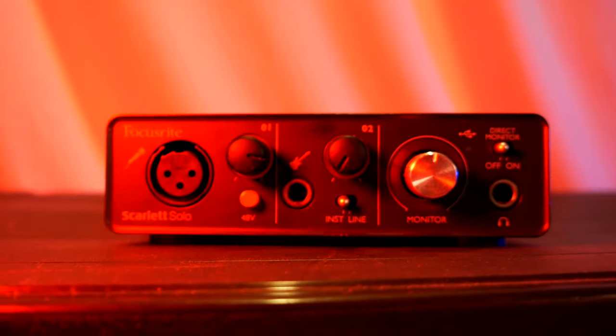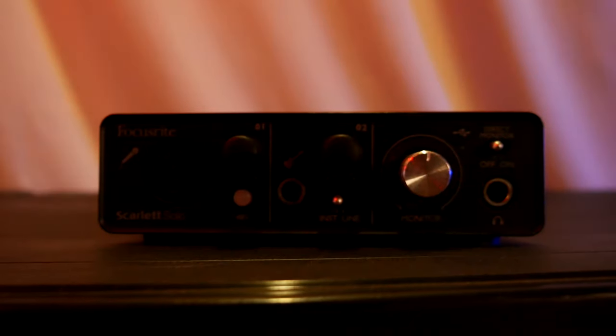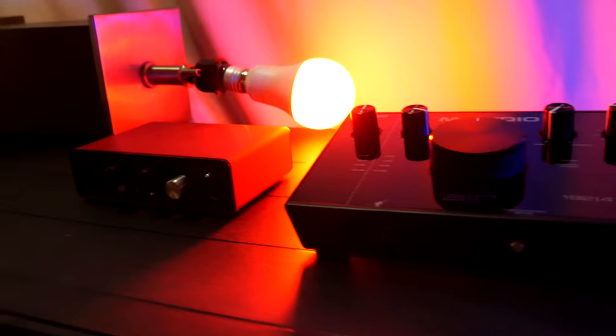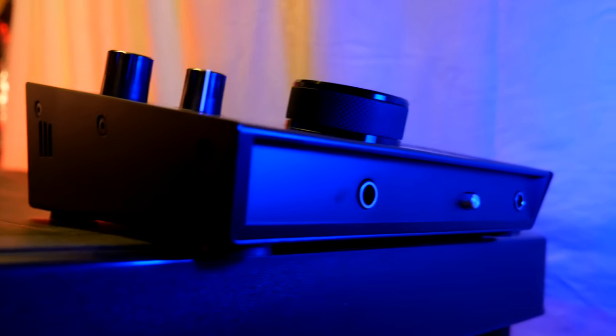The Focusrite series of audio interfaces is the best selling in the world right now, but is it all just talk? In this video we're going to be comparing audio quality for both voiceover and vocals, going in-depth with the feature set of both interfaces, and then I'm going to give my opinion at the end. Subscribe and click the bell so you don't miss more awesome tech and video game videos — it's the Granite Geek Show.